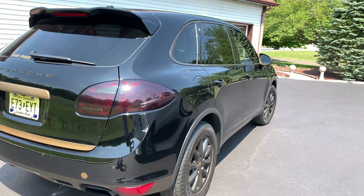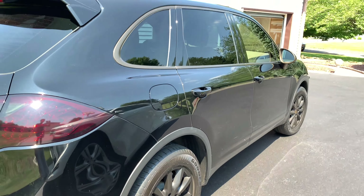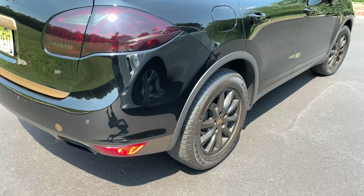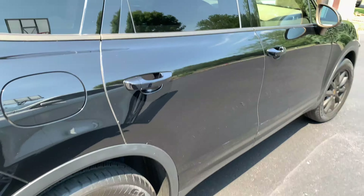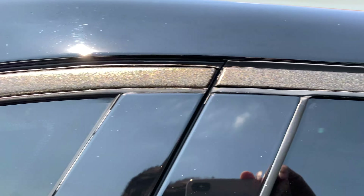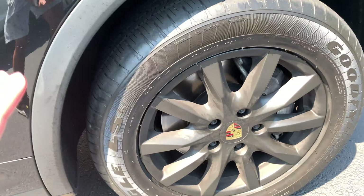We're gonna be selling this car and getting a new one, so all this is gonna have to go back to stock. But before it does, I thought I'd show you guys — there aren't many videos of long-term results. This is all gold and the wheels are black.